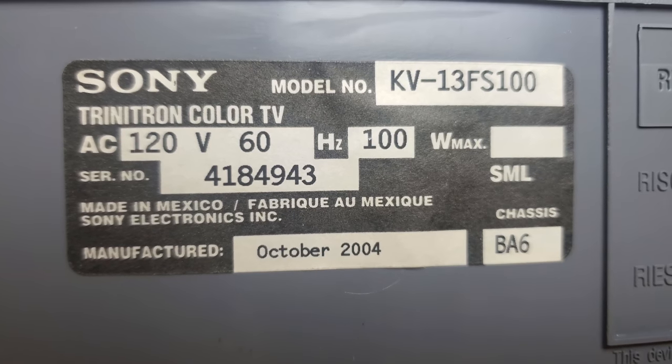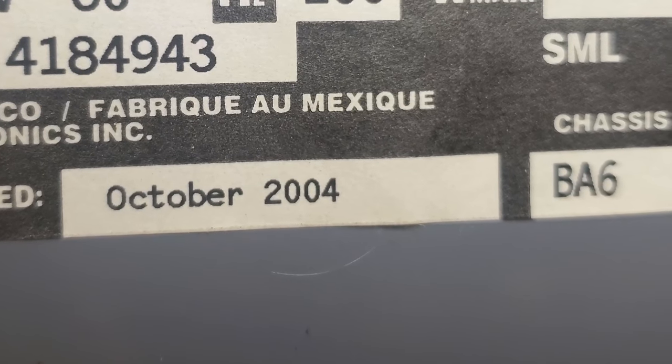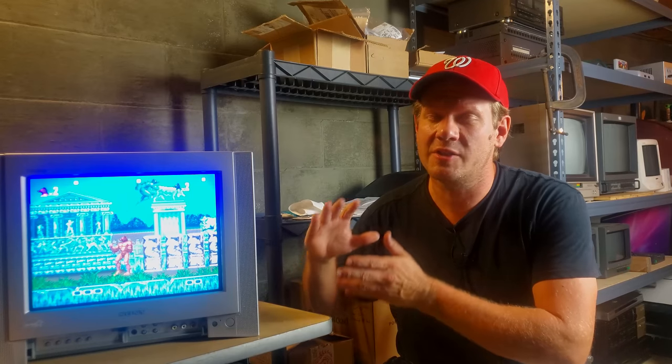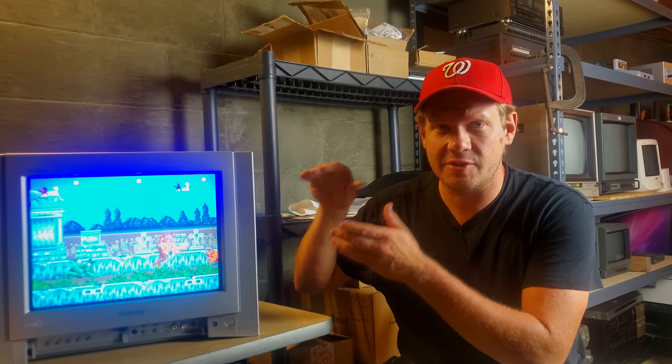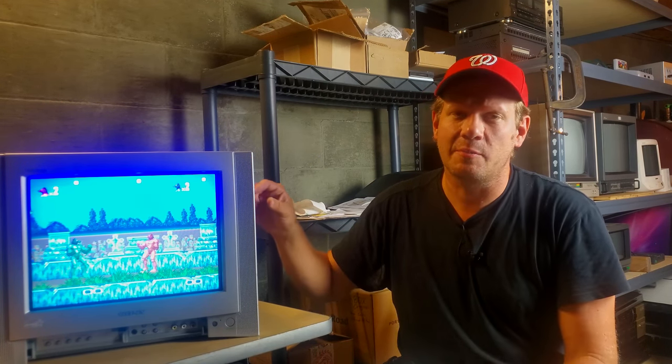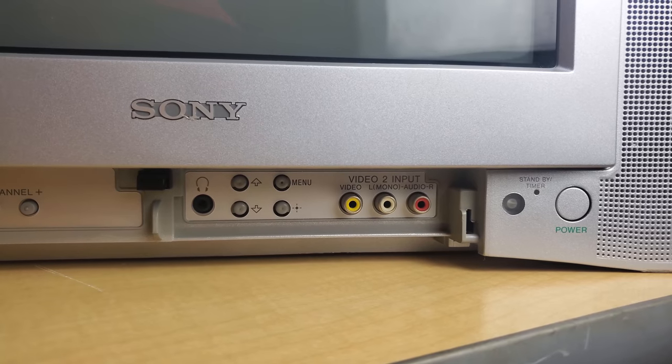Hey everybody, welcome back today to Retro Tech. I am excited to show off a Sony KV CRT consumer grade television. This one is a KV-13FS100, produced in late 2004 — October — making it one of the last manufactured CRTs that would have been on the consumer market here in the United States. It has a 13-inch screen and viewing area and supports multiple inputs.